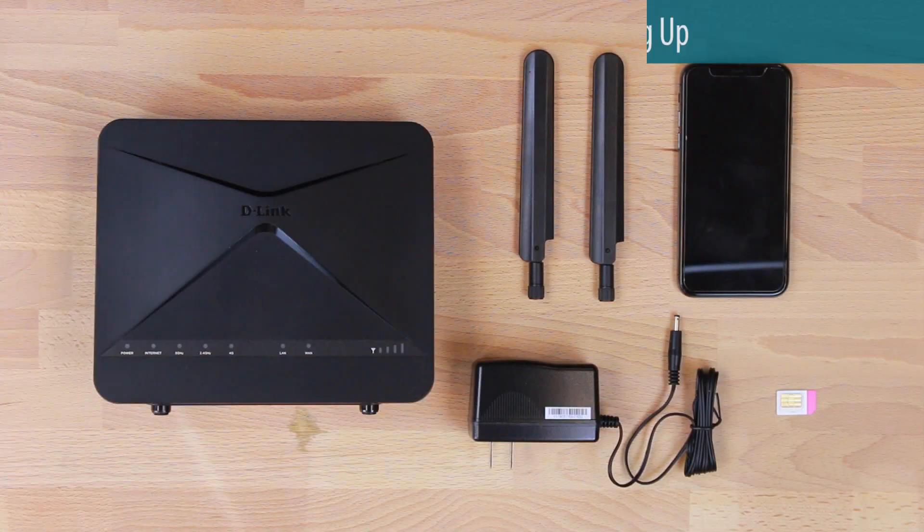To set up your router, you will need the router, the power cord, your SIM card, and a device you'd like to connect.